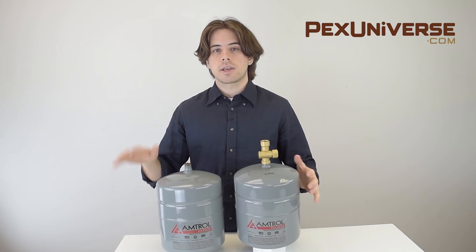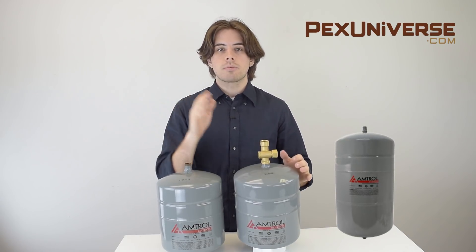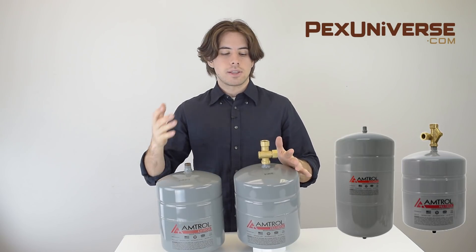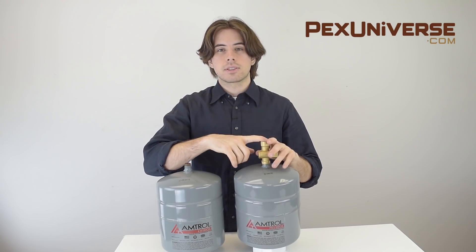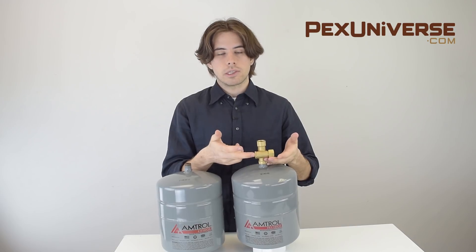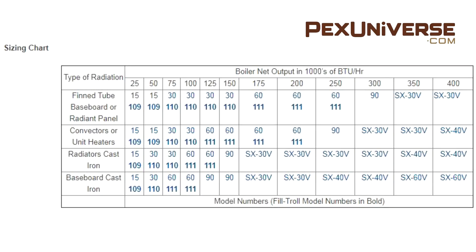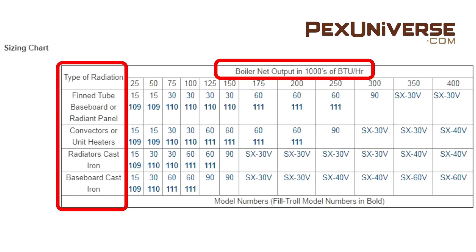For heating applications, Extrol expansion tanks are used far more frequently than Filtrol tanks. The only difference is that Filtrol tanks include a specially designed pressure reducing valve, which you can see here, while Extrol tanks require a separate valve. This chart shows how to size a Filtrol tank — simply match the boiler output with the type of heating and you'll find which model to purchase.